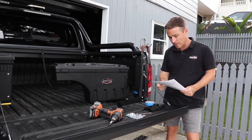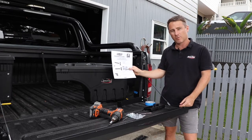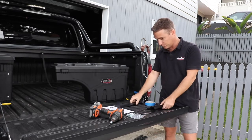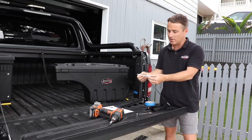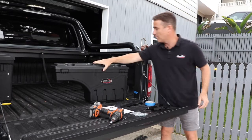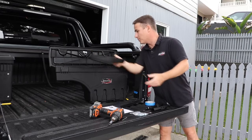Inside the swing case you get installation instructions, which run you through the basic installation. You get the two parts to your bracket. You get all the fasteners and fixings you need to do the job. There's also a set of keys as well.